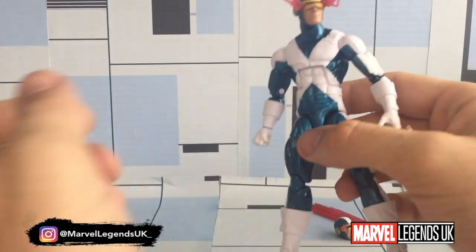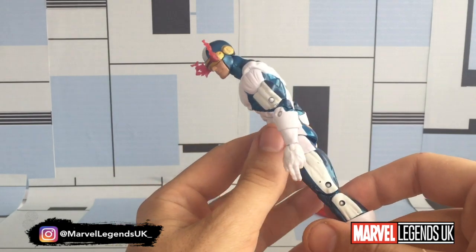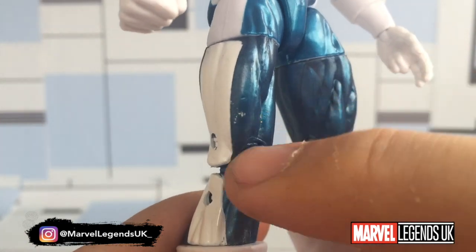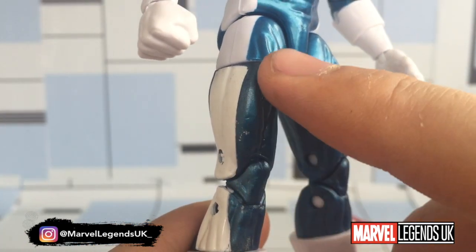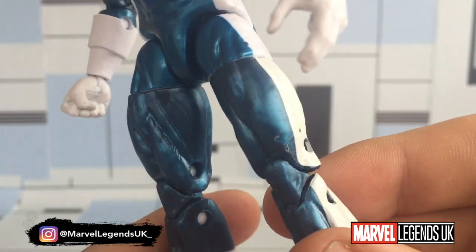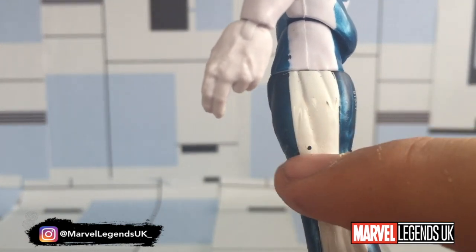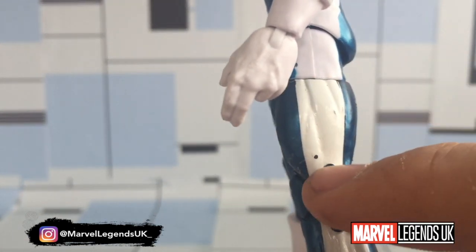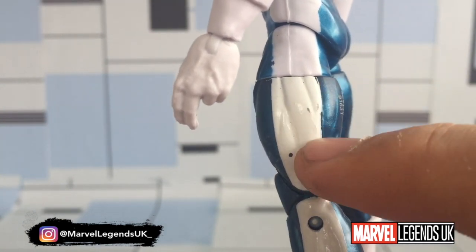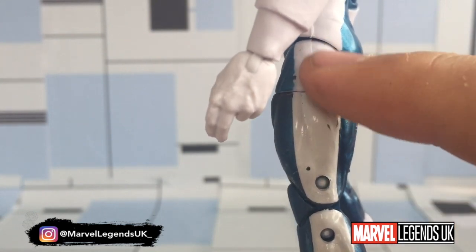I'm pretty disappointed in the paint apps. Some of the paint on mine is a little bit worse for wear. Looking at the legs, it's like a white plastic with blue paint over the top, and it's quite severely paint-rubbed. Also, the white — they've painted the white on — there's a white speck missing, and it's also a different colour. It's almost a yellow-white, like it's an old white, and then there's the pure white-white.